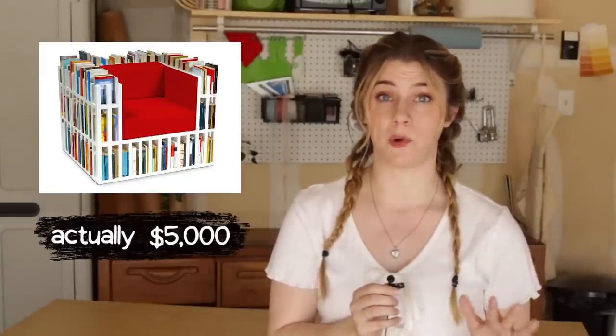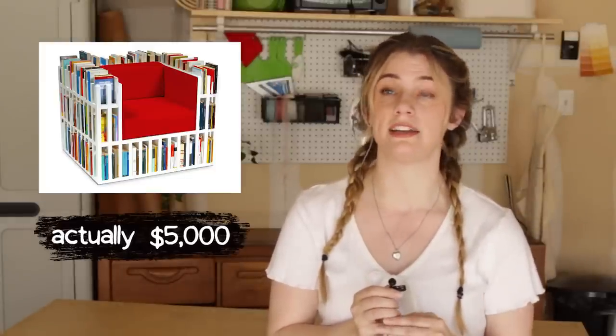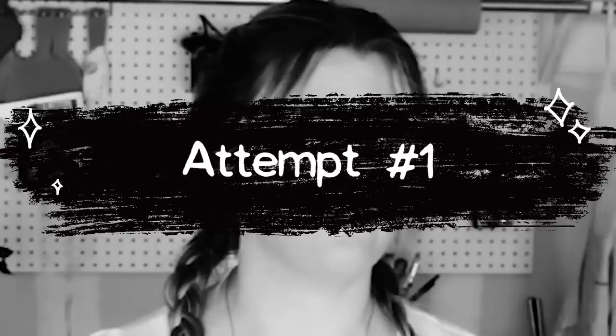I've wanted one of these for years but the price tag is somewhere around $4,000 and that's before shipping, which I assume is a lot. So I'm gonna try to DIY one myself and I think I have a pretty good idea how.